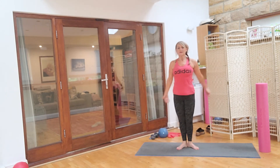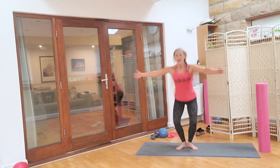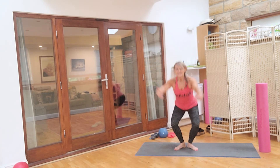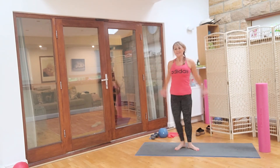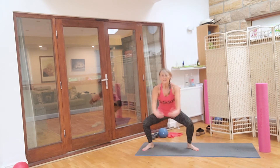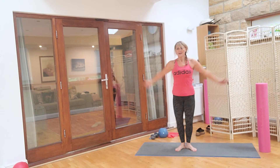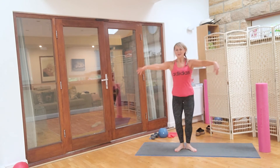We're going to take it out, little squat in the middle: for one, other side, down, for two, down, for three, down, for four, down, for five, down, for six, seven, eight. Continue: eight more — eight, seven, keep that core tight, six, five, four, three, two, and one. Well done. Beautiful.